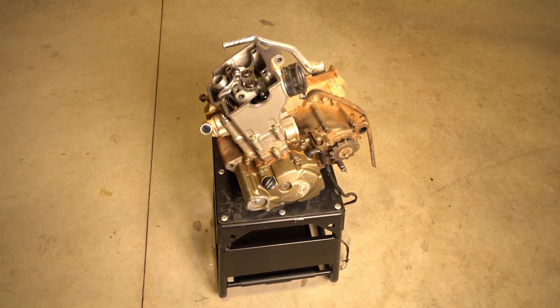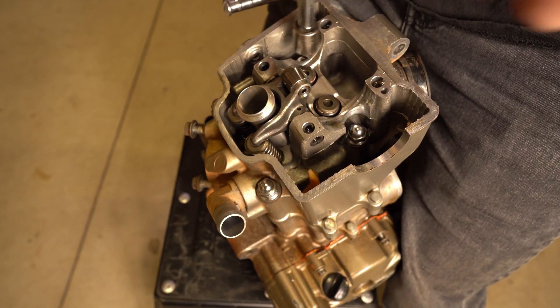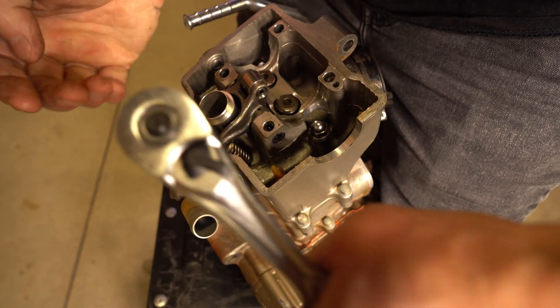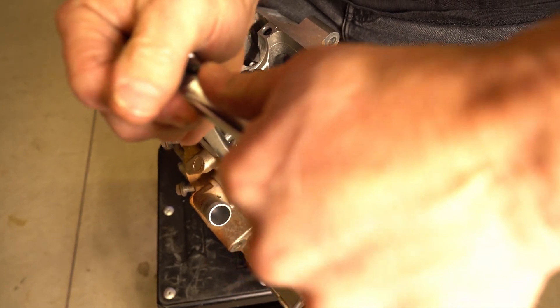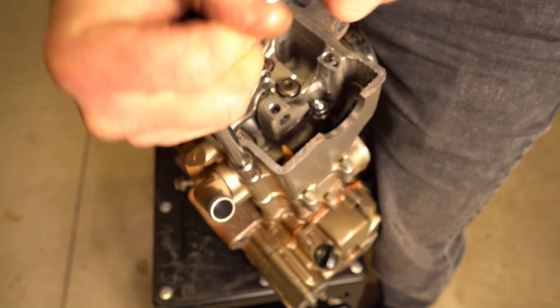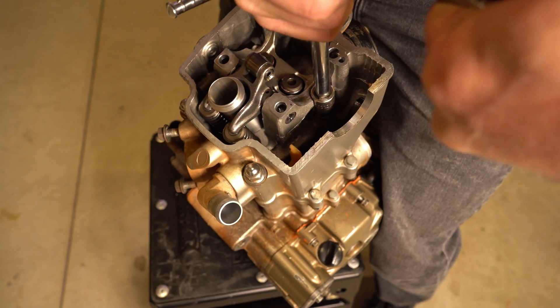Okay, for this portion I'm going to remove the head. This is where the engine stand would be nice. You're going to see me crisscross as I take these off — I do that with an automotive head. I take them off in a certain way and loosen them evenly.